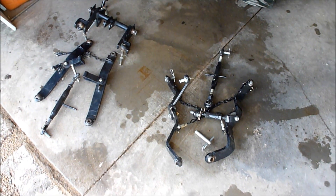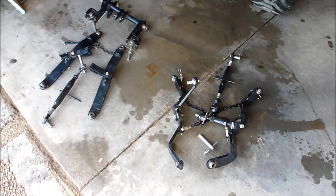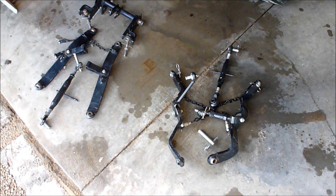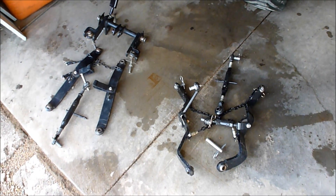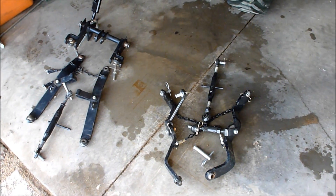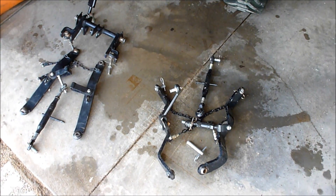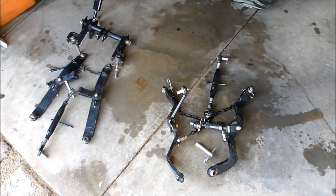I get asked quite a bit, just in talking to people, about the difference between the Limited Cat 1 and the Category 0 hitch — the 3-point hitch on the X7s. So I figured I would make a video, since I have both hitches, comparing them both.